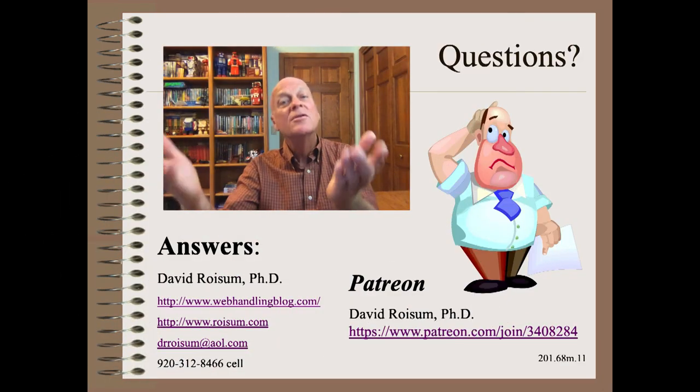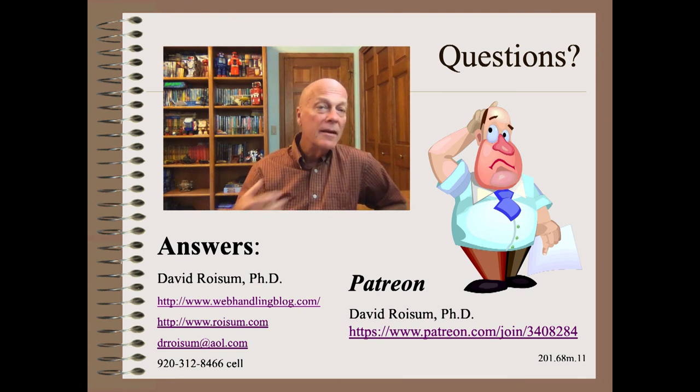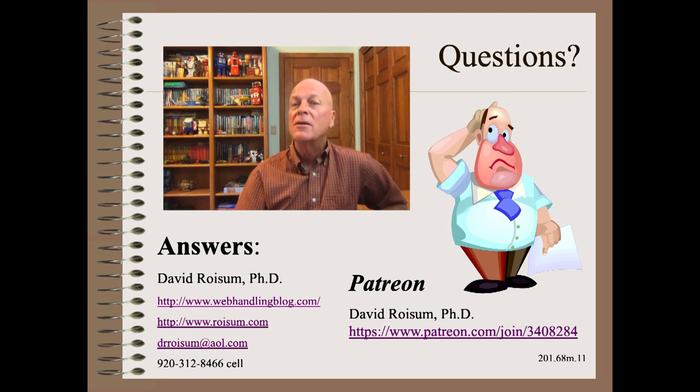Thank you so very much for joining me in this defect-solving and defect-preventing series. Stay tuned for the next clip, where we will discuss scratches and similar long marks that might appear on your web. If you found anything interesting or useful here, please like, share, and subscribe. Also consider supporting the work of this channel using the Patreon link below.